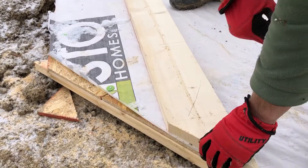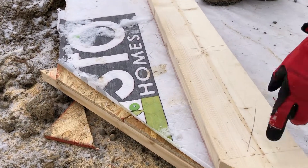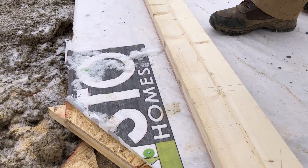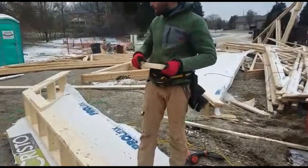It's going to be nailed flush with this side and flush with the line we snapped before. I've already marked the location of my blocks every 16 inches.